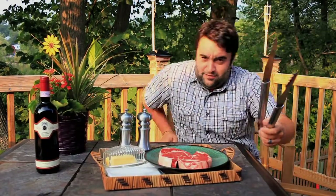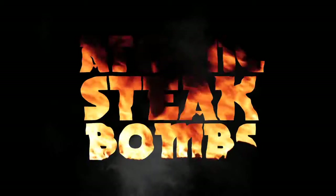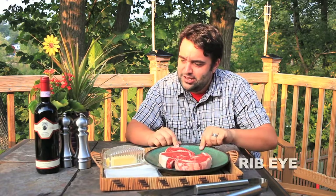So, got a new recipe for you today. This one's really kind of a little complicated, probably one of the harder ones. Got two lovely pieces of meat from Frenchie's butcher.